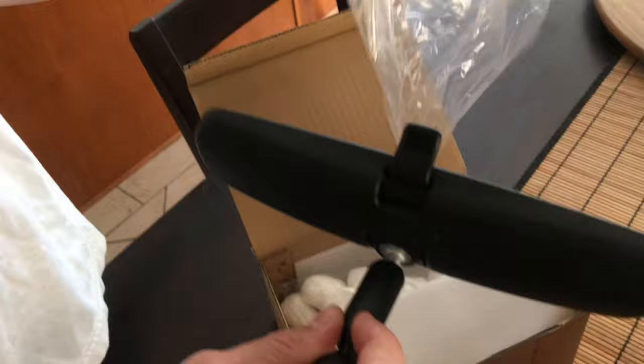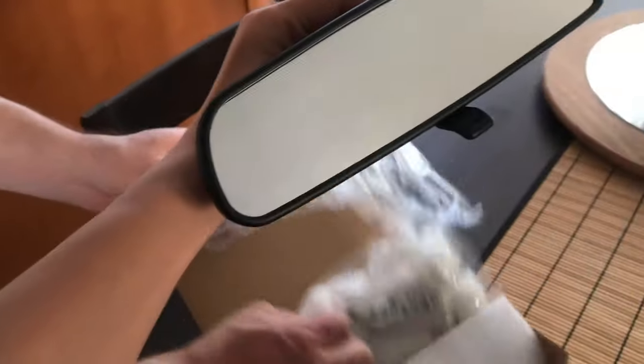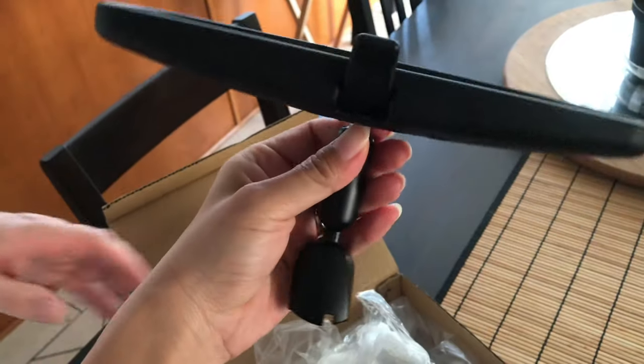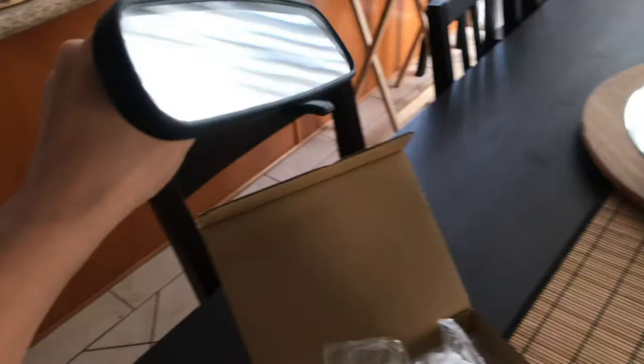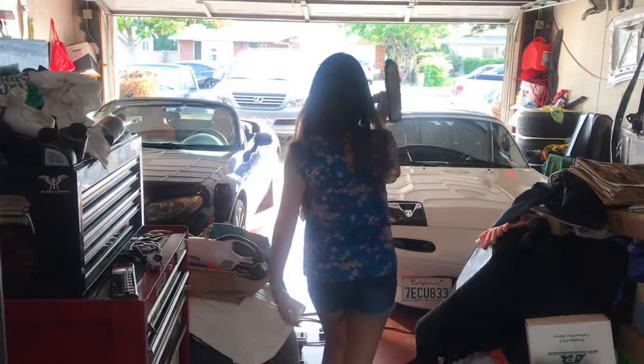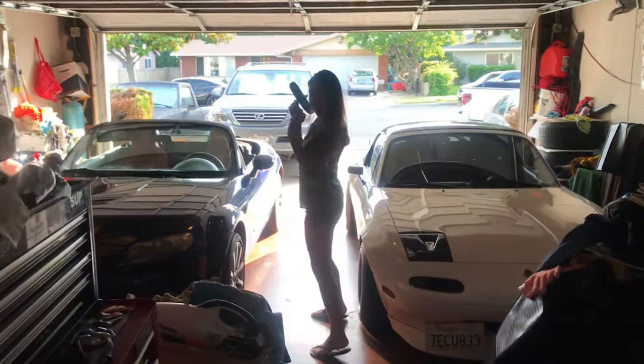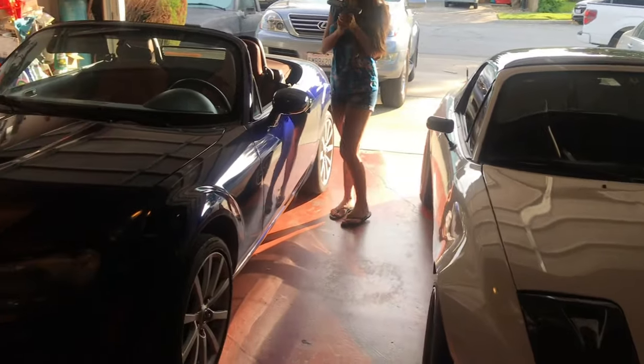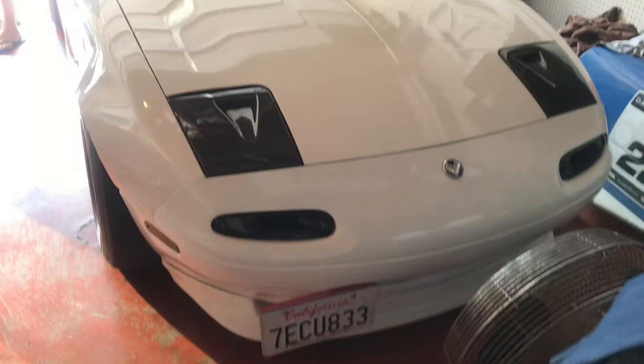Yay! So this is for my roaster. From Japan. From Japan. Yeah. Now we are working on it. This is the car. So we are going to put the mirror.